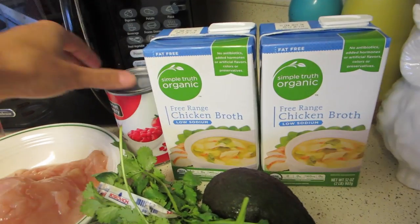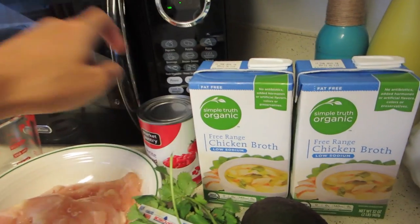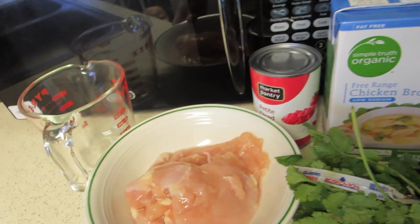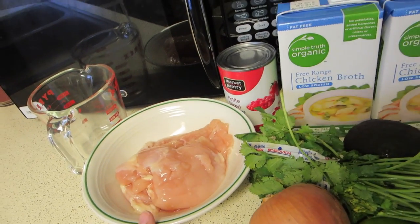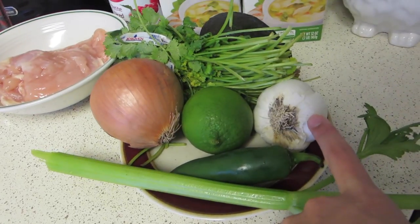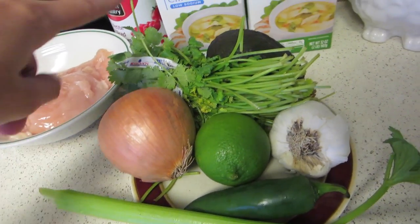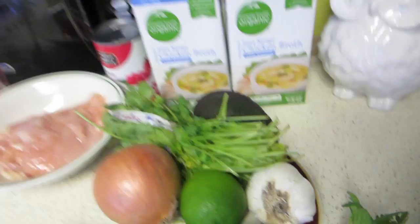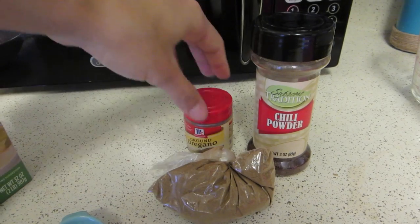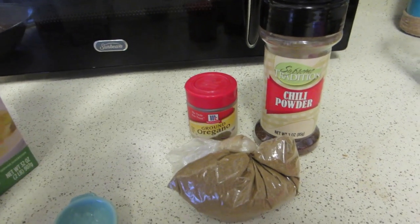You're going to need chicken broth. You're also going to need diced tomatoes — we're using petite diced tomatoes. Another good option is diced tomatoes with chilies. We're also using two chicken breasts. You're also going to need celery, a pepper, garlic, a lime, onion, cilantro, and avocado. You're also going to need one teaspoon of chili powder, one teaspoon of ground oregano, and half a teaspoon of ground cumin.